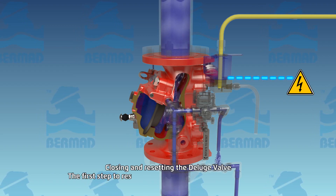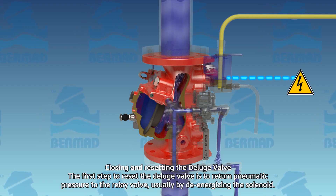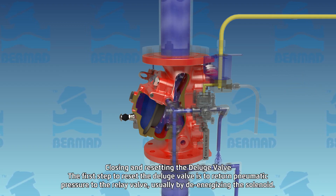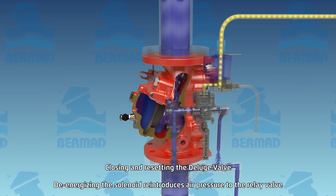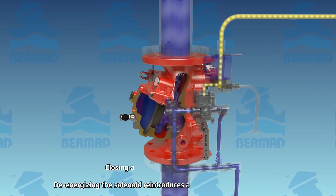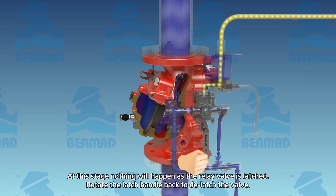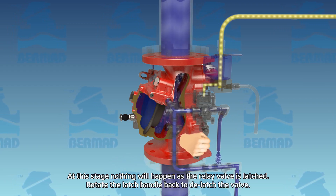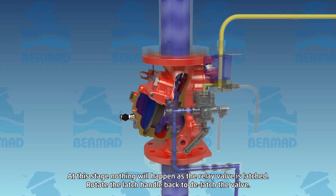Closing and resetting the deluge valve. The first step to reset the deluge valve is to return pneumatic pressure to the relay valve, usually by de-energizing the solenoid valve. De-energizing the solenoid re-introduces air pressure to the relay valve. At this stage nothing will happen, as the relay valve is latched open. Rotate the latch handle back to de-latch and close the relay valve.